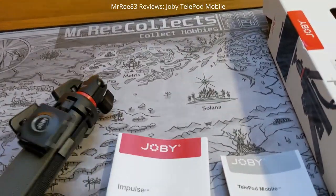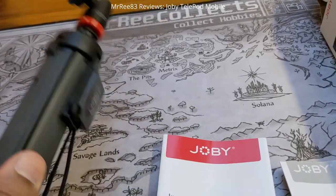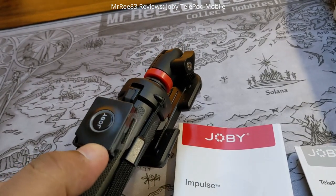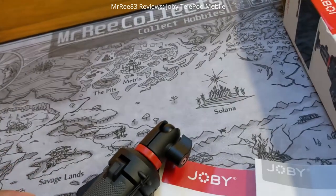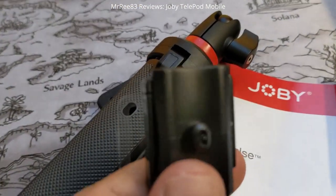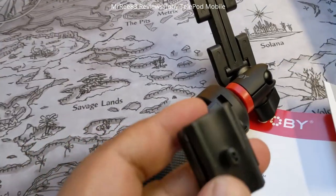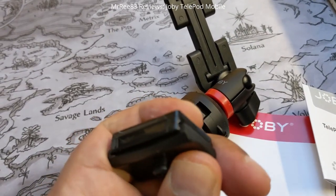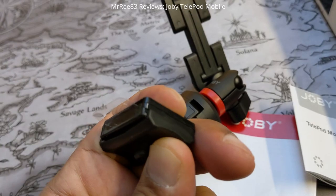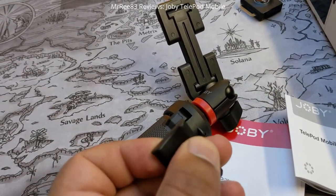It's got a rubber texture on it. There's the remote - a little tab on it to pull out for the battery. It clips in by sliding - it has this little nib and you just click it in, then unclick it. I think this slides off, and yeah it does, though I can't do it with one hand... yes I can, there we go.